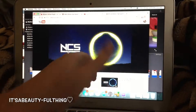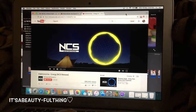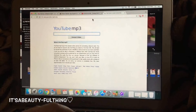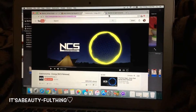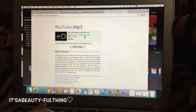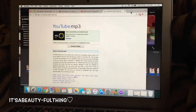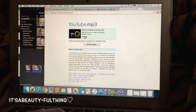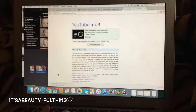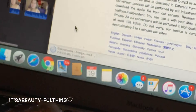I go to my Chrome browser and type in NCS. The first track that came up sounded good so I added it. I then used a YouTube to MP3 converter — basically turning a visual file into an audio file — and downloaded it as an MP3. I used the safe version of downloading so I won't get any issues.